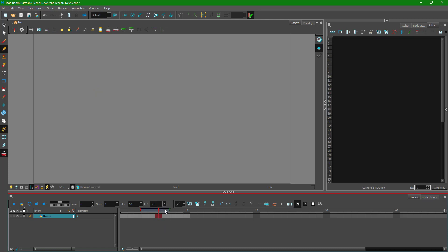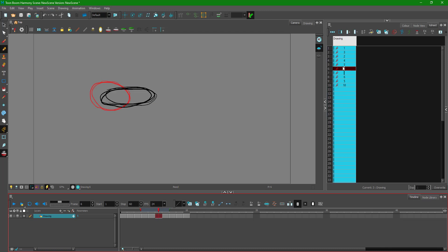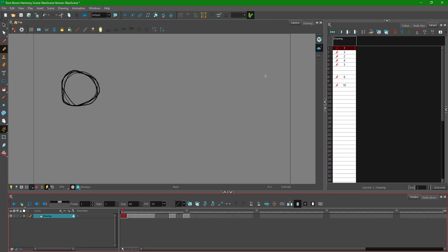I delete the extra frame, then use Edit > Redo to avoid accidental deletions. I notice the frame ordering in the Xsheet is incorrect — it shows 1, 3, 2 instead of the correct order. I disable the onion skin to check this. I need to fix the naming: I press Ctrl D and rename them — frame two and frame three.